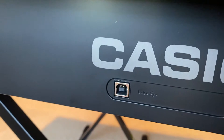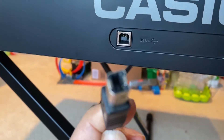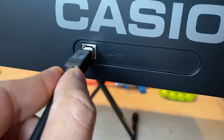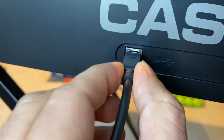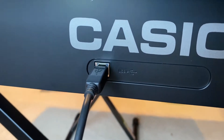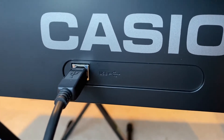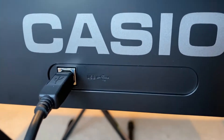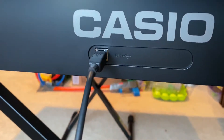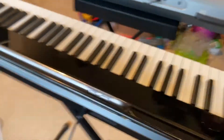The USB host connection looks like a square — people also call this the printer cable because it is square. The key thing about this square connection is that it does not provide power. The computer ones — the USB host type plug — also provide power, which is why when you hook up the iPad to a computer it also keeps charging the iPad.